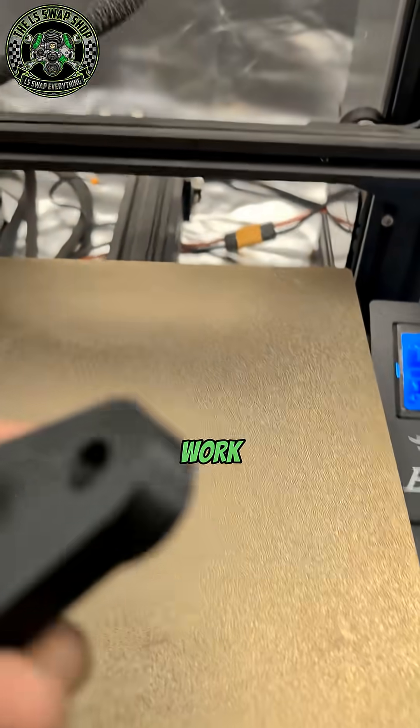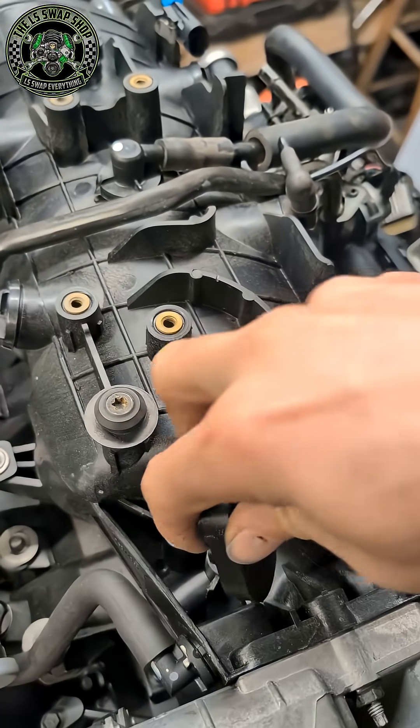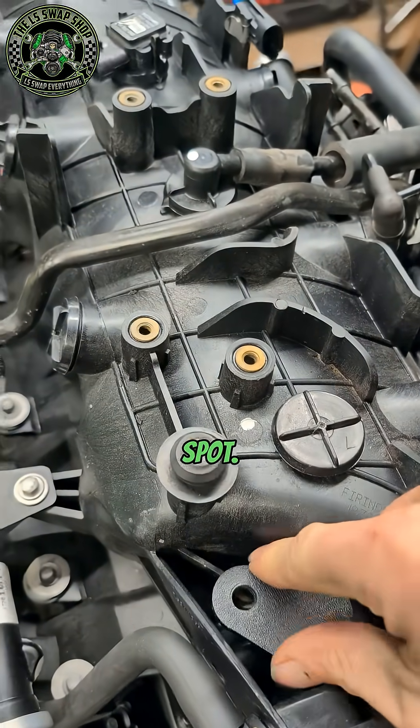These work amazing — you just put the o-ring on them from the purge valve and then it bolts right into the same spot.